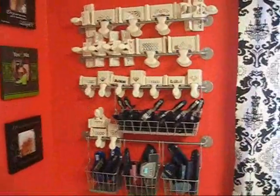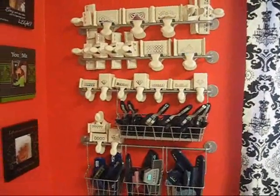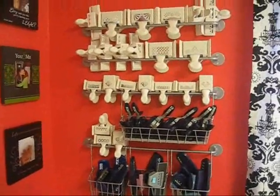These are my punches. Somebody from the Cricut message board had this posted, and I just thought it was brilliant. It's cheap — it cost me like 10 bucks to do it, and I just love it.